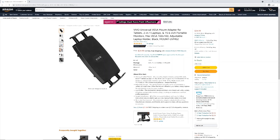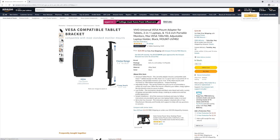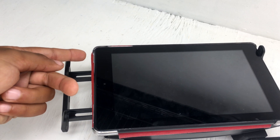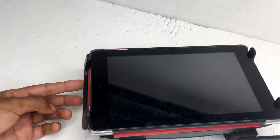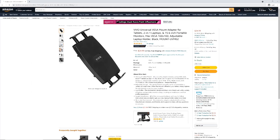Next, we get a tablet holder on Amazon that connects with the VESA 75 measurements. The problem with this one is that the part that keeps the tablet in place pushes against the power button on our tablet, so we have to be super careful. We'll keep looking for a better one, or maybe find one we can 3D print. But for now, we went with this one.